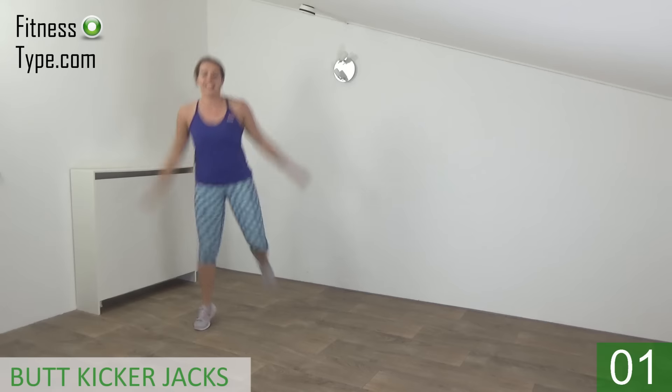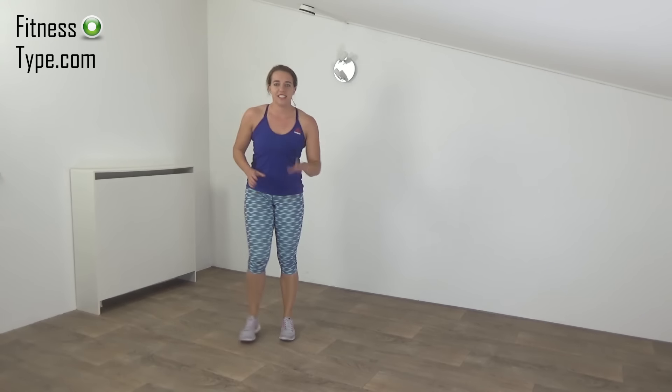And the last one. And that's it. Next exercise — the in and out jumps.